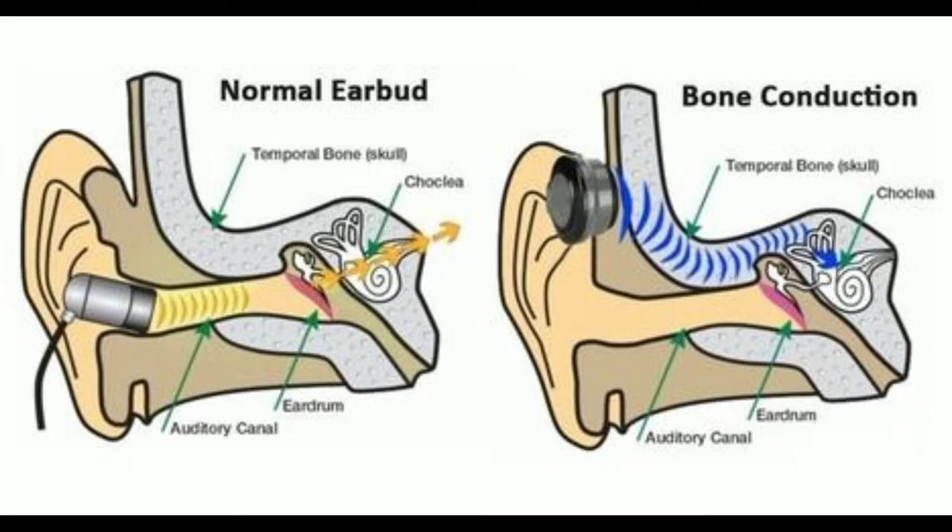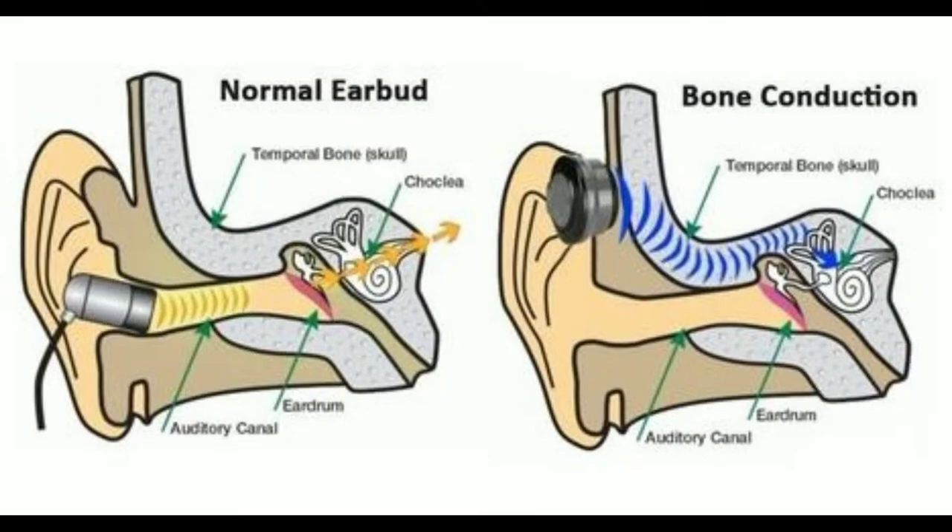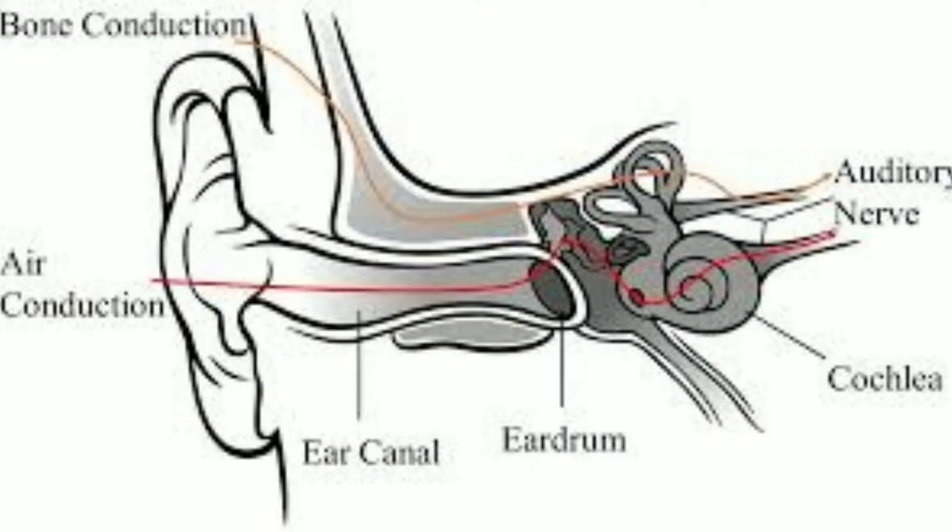These are bone conduction earbuds. Now if you don't know what that is, this is my first time actually trying out bone conduction Bluetooth earbuds. I've always been curious to know what they've been like. I tried glasses before that had bone conduction technology inside of them, but these ones do it really really good. What it is, is they don't have a seal on your ear and they don't block the ear canal to transmit audio — what they do is use technology to vibrate against your cheekbone.